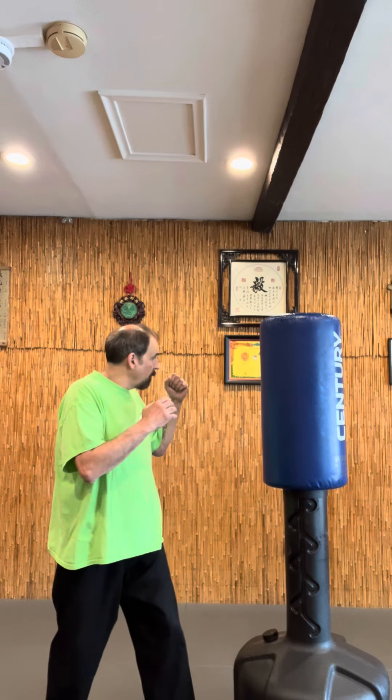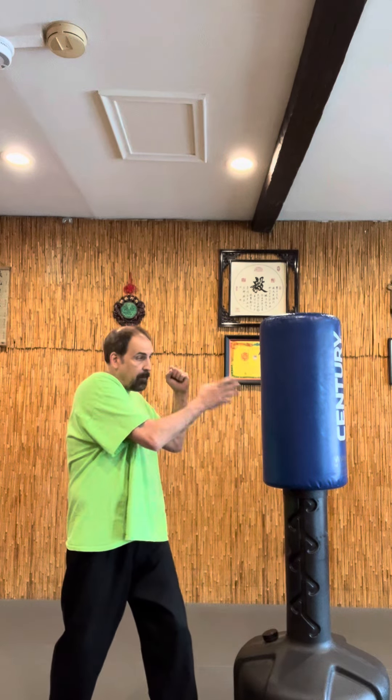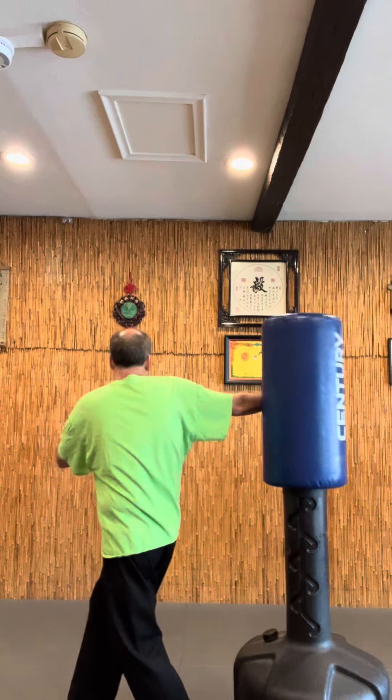You start in a high horse stance, bend your knees, and you're going to block with this arm. So you maybe look here, turn here, leaving yourself open. When they punch in, this blocks, then you come around and hit.